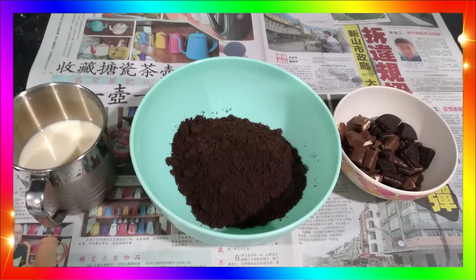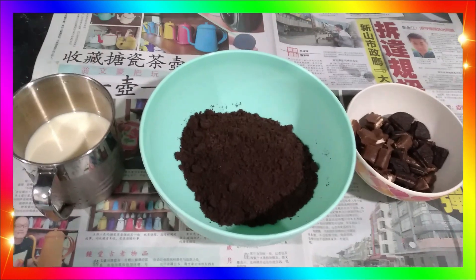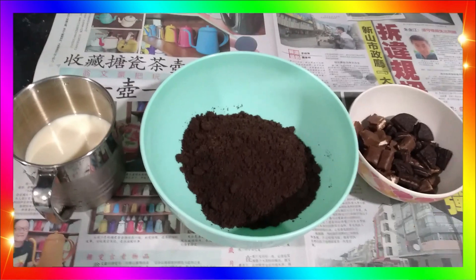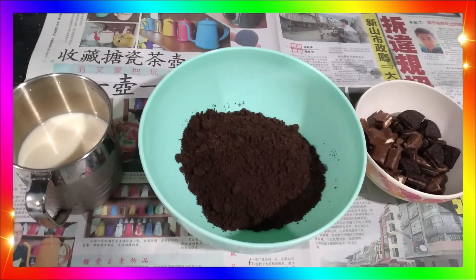Okay guys, you can see that we have put paper below these items. So if there are any biscuit crumbs that would mess up the kitchen, it will be easier to clean because everything lands on the paper. You just wrap it and throw it away. Simple as that.